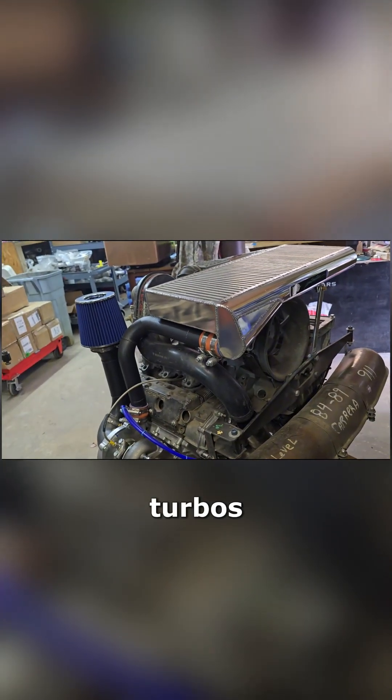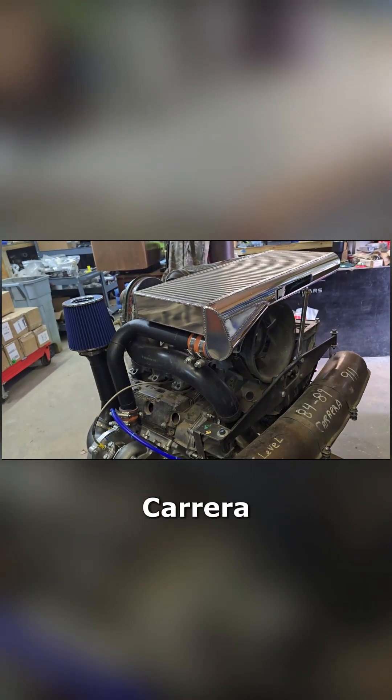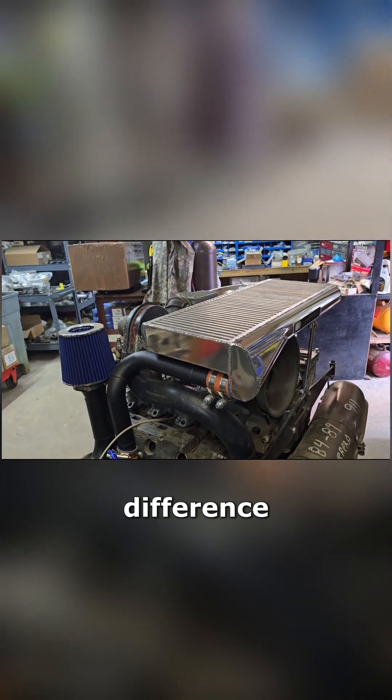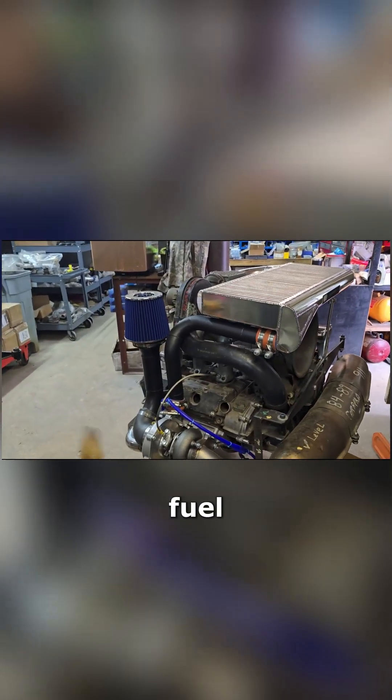930 Turbos — if you bolt the 3.2 Carrera intake to it and open up the intake ports to match, with 3.2 cams, all of a sudden those things even at 0.8 bar are producing 520 horsepower, and at 1 bar boost they're over 600 horsepower. It really makes a huge difference in power. All it takes to do that on a 930 is the 3.2 Carrera intake and fuel management.